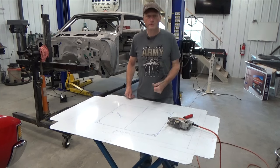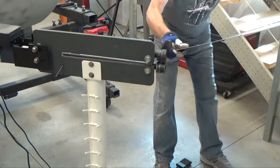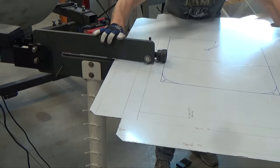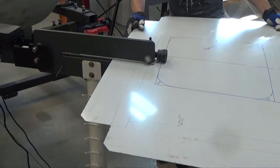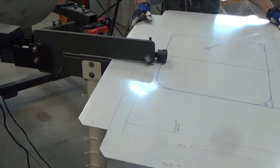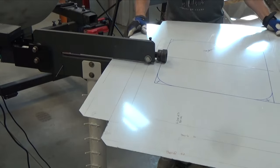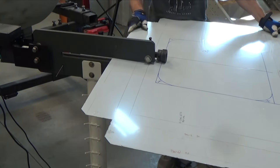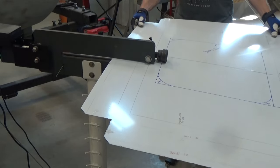Now it's over to the bead roller so we can emboss this into the piece. I like to start these bead rolls on the flat instead of on the radius — it's just easier to get everything lined up. It's about impossible to do this with only one person without having an electric feed on your bead roller. This was an old hand crank model and about the best thing I ever did was convert it over to electric.